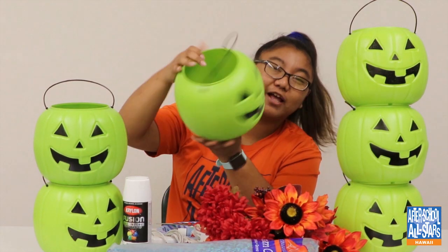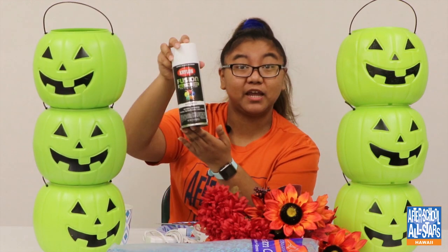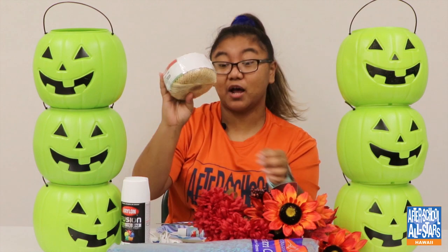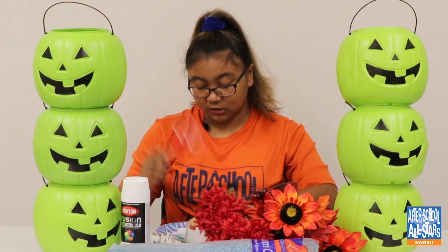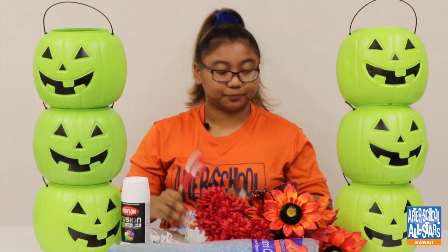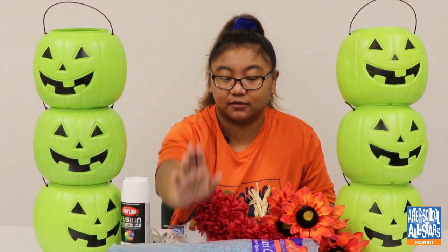For today's video we will be needing six of these jack-o-lantern bucket things, spray paint, hot glue, twine, scissors, a paintbrush, paint, some fake flowers or real flowers, and some rocks.